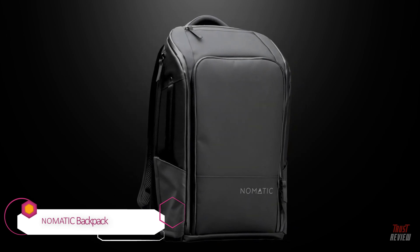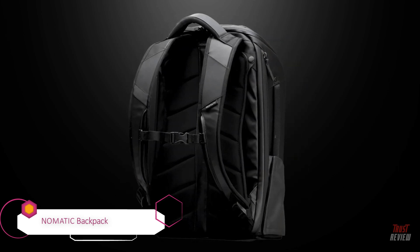Meet the Nomadic Backpack, the most functional backpack ever. Don't think so? Keep watching. Creating the most functional everyday bag was a daunting task. We surveyed thousands of customers to see which features were the most important. After a year of testing and 10 prototypes later, we are confident we have designed the perfect everyday bag.